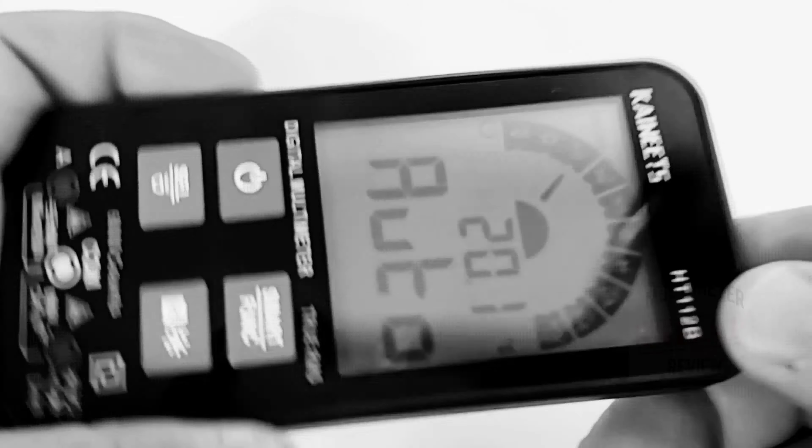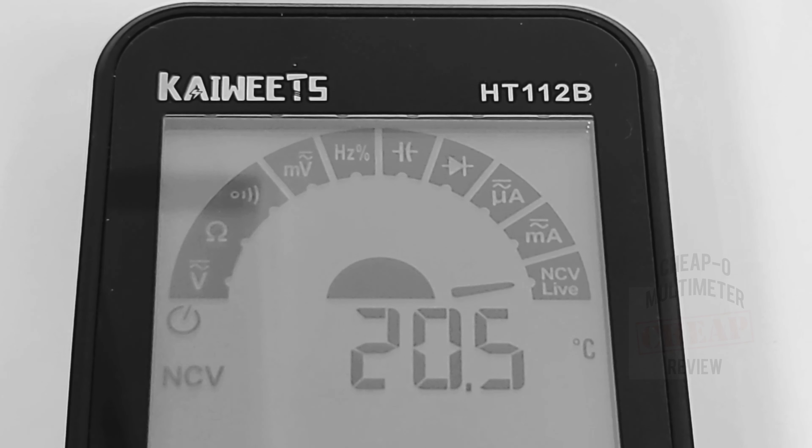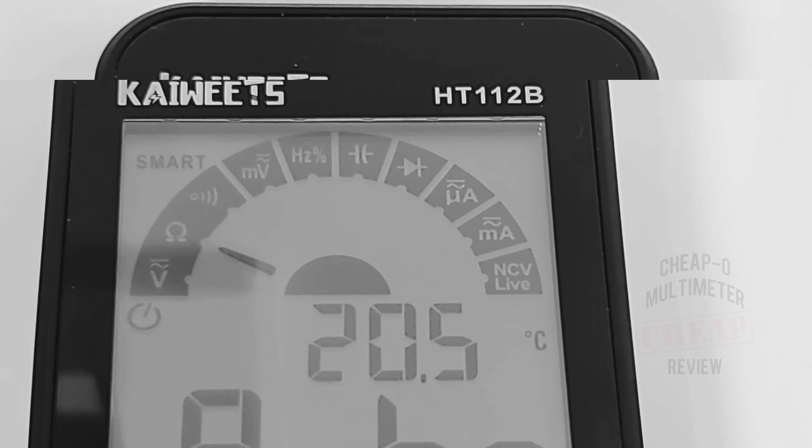At the top of the meter we have smart mode: voltage AC-DC, resistance, continuity, millivolts AC-DC; and in manual mode: frequency and duty cycle, capacitance, diode, microamps AC-DC, milliamps AC-DC, and finally NCV and live detect. Throughout most of the readings you also have a temperature bar giving you a readout of your standard ambient temperature.